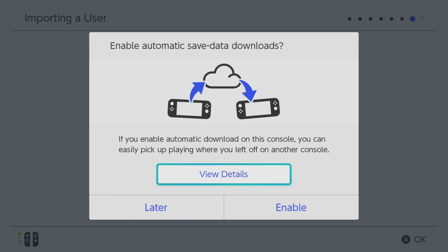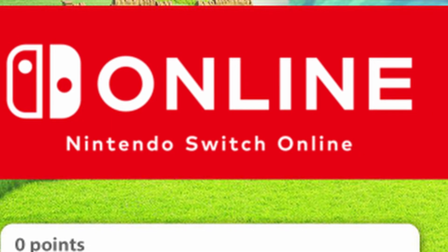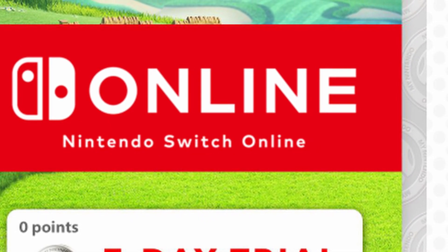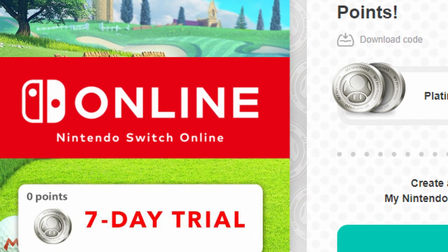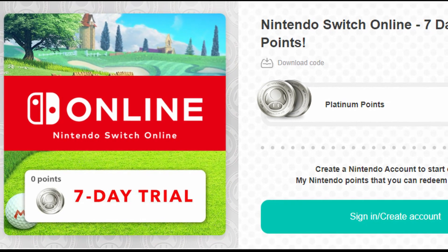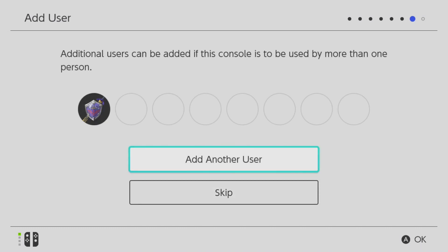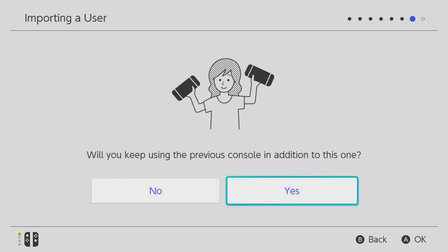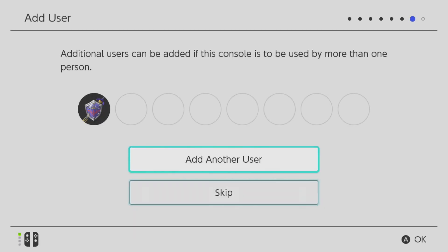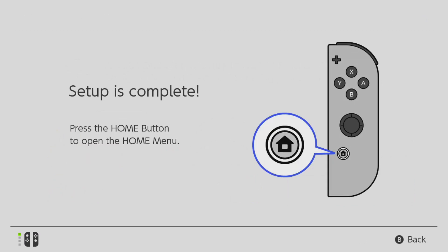Once your account has been added, you should be asked about cloud saving. You'll need a Nintendo Switch Online membership to use this feature. If you already have one, I sincerely recommend you enable cloud saves. Even if you don't, you can sign up for a free trial through a My Nintendo account, which is completely free. If you're planning on using your old Switch alongside your new one, you'll see why this matters soon. You can also add more users, repeating the process for each account, then set up parental controls and finally reach the home screen.